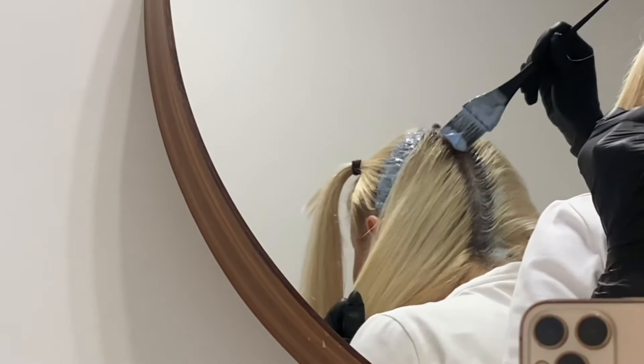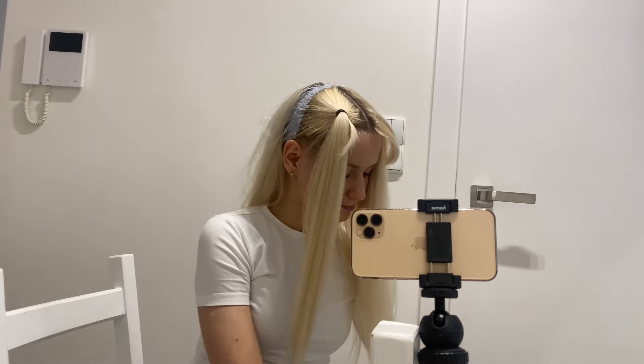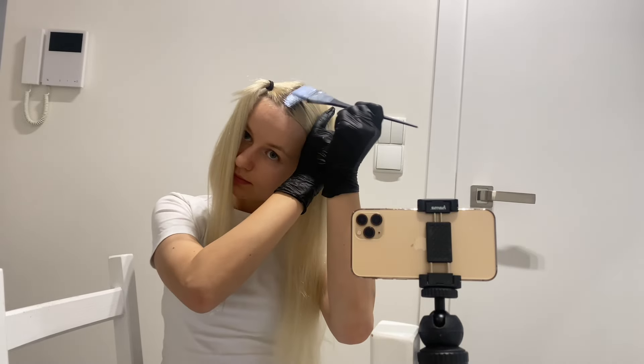One more important point: if you are going to get blonde hair using this lightening method shown in this video, you should not let your hair grow for more than one month — it's even better to repeat all of this every three weeks. Meanwhile, I finished the back sections and now it's time for all the rest.